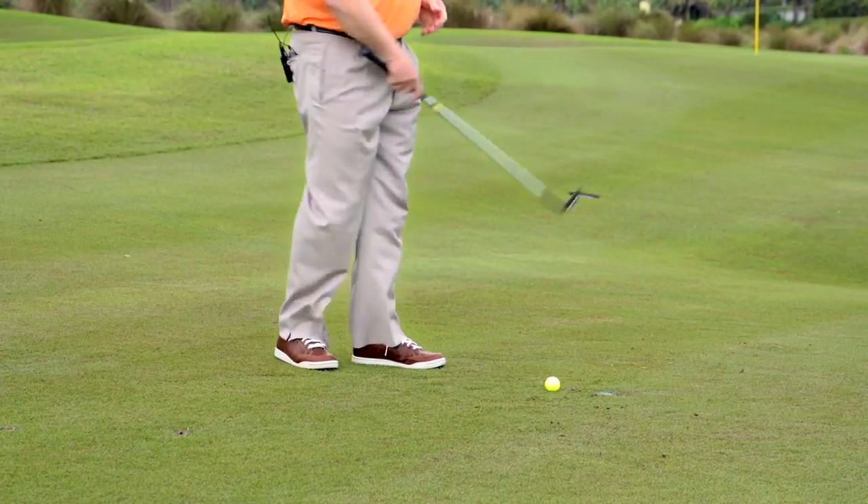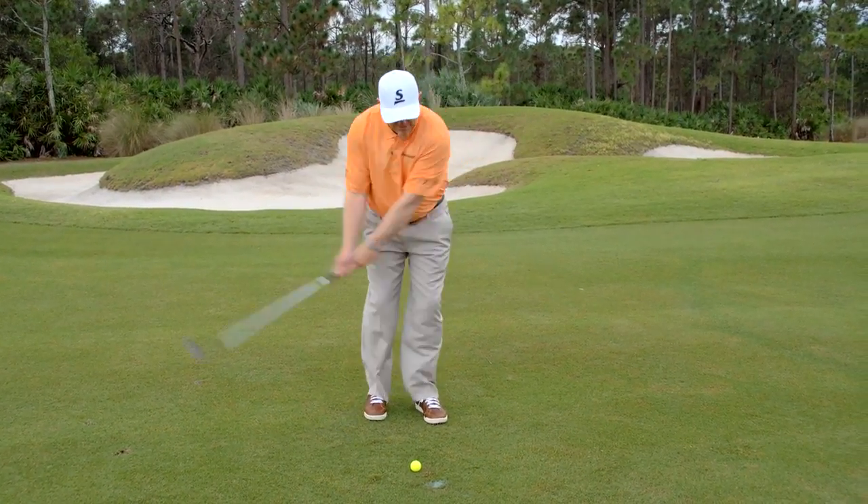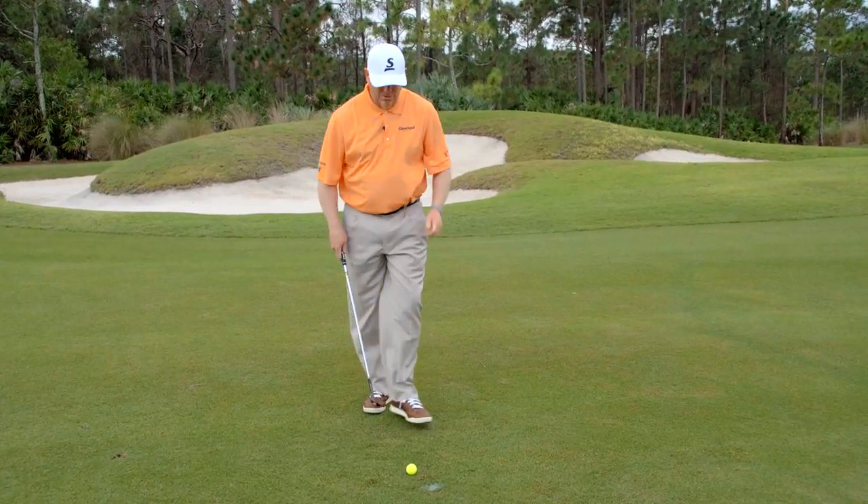So again, we've got the ball more centered in the stance. Everything's going to keep moving through impact together, and I'm choosing a club that's much easier to hit. Let's give it a try.